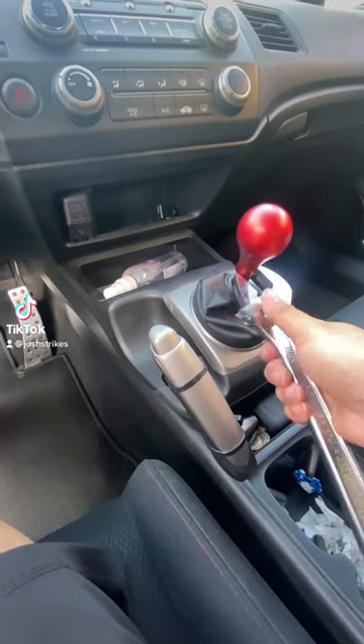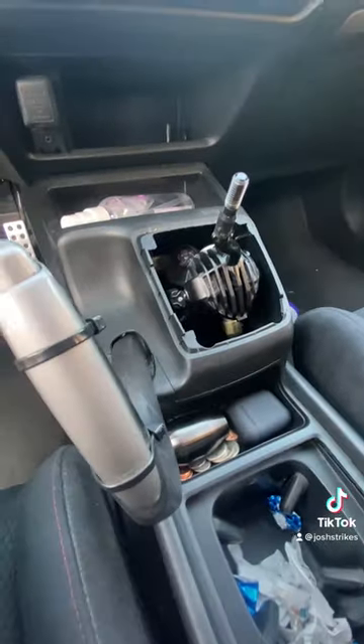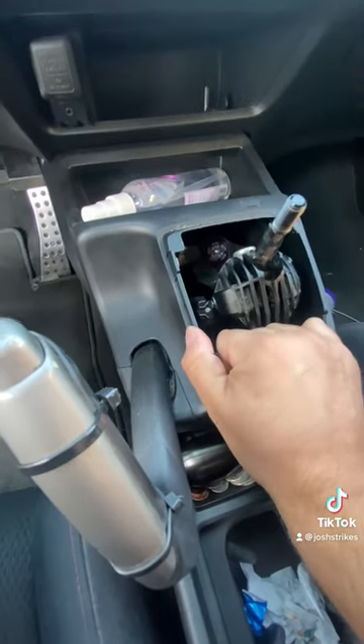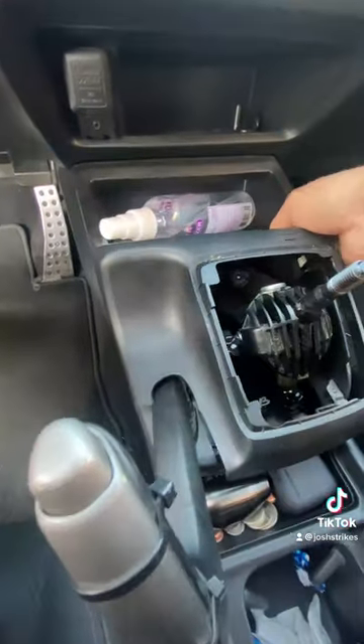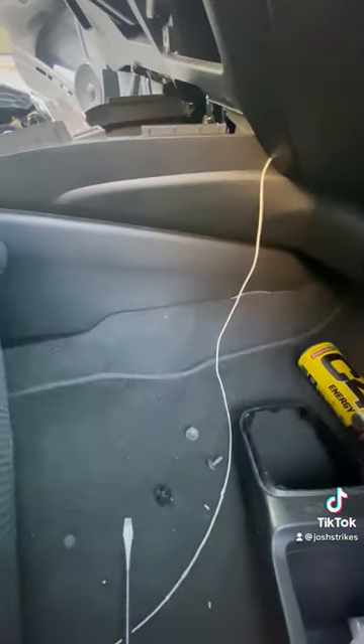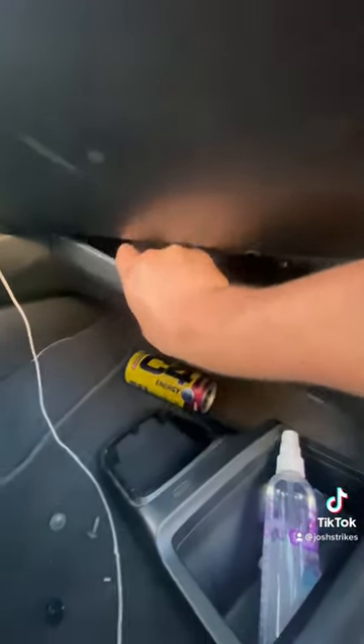Take off your shifter on the holder with a 14 mil. Pop out the center console shift boot area — it just pops out like that. By the driver's side footwell area there's a clip; pop that out. Also on the passenger side, pop that out — the clip is right behind that as well, just pop it out.